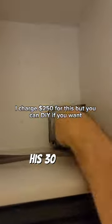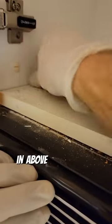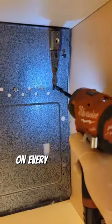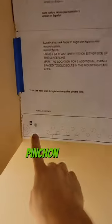This over-the-range microwave died and it's 30 years old, so it's time to replace it. You may not know that your microwave is basically just plugged in above your cabinets. There are three screws on every one of these microwaves that secure them to the top of the cabinet, and there's a bracket that they're hinged on in the back.